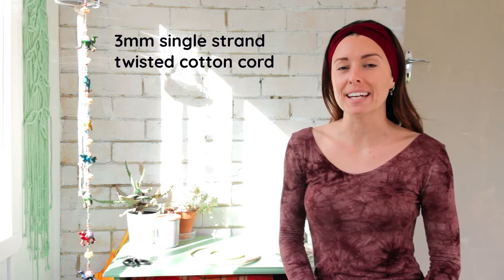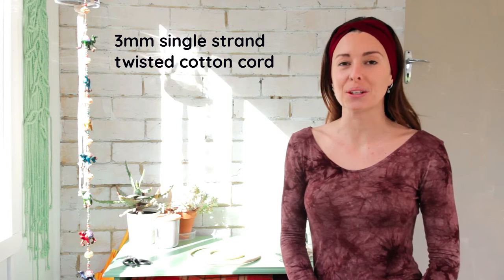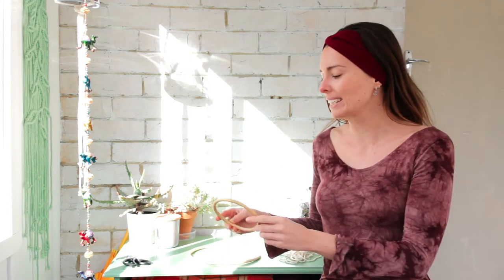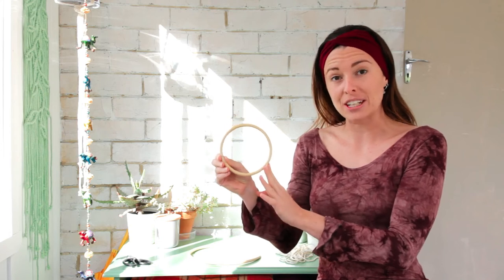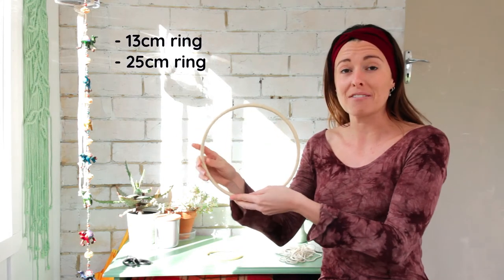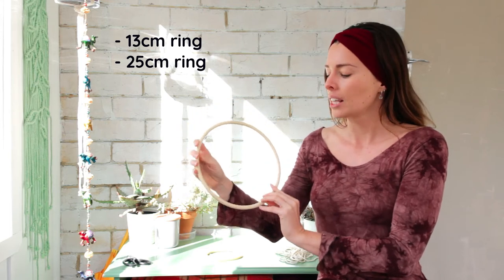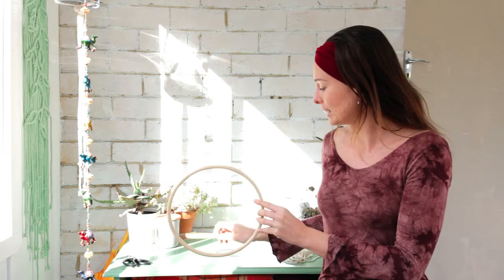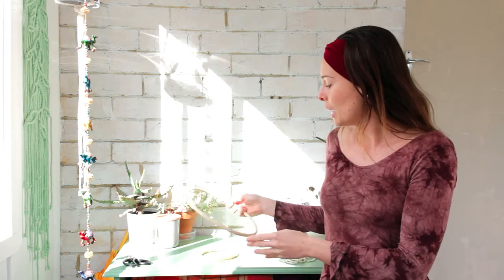For today's baby mobile project I'm using a three millimeter twisted single strand cotton cord and I'm also using a couple of wooden rings. The first one is about 13 centimeters in diameter and the next one is 25 centimeters in diameter. This pattern will also work if you use something a little smaller or a little bigger for both rings, but I do find that the three millimeter cord is the best cord to use for this project.